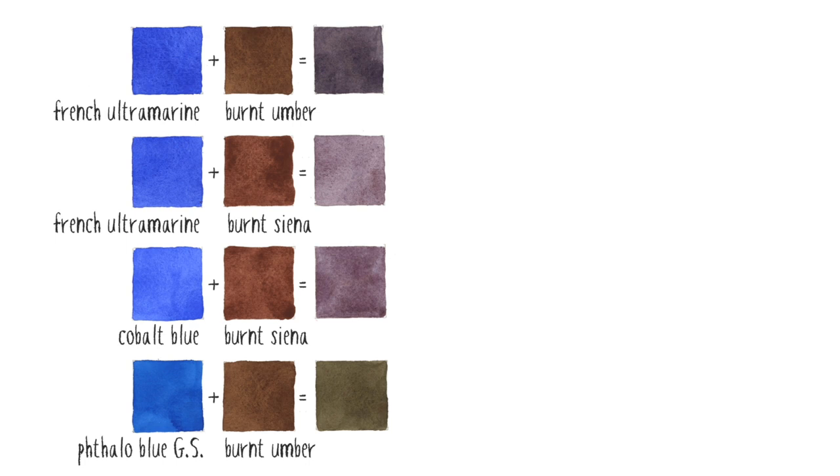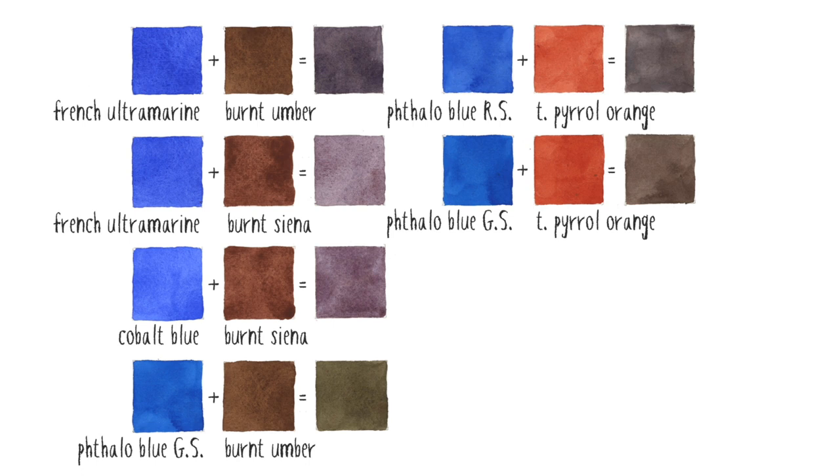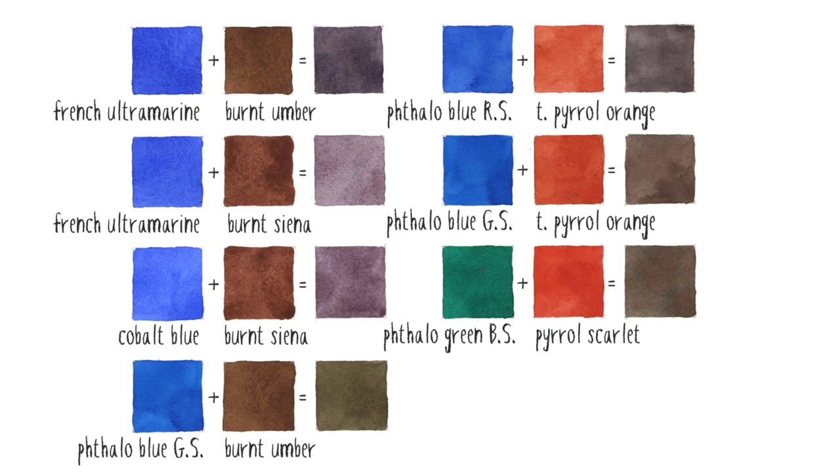Phthalo Blue Green Shade and Burnt Umber is not quite as neutral as mixing Burnt Umber with French Ultramarine — this green-shaded blue results in greys that have a green tinge. Phthalo Blue and Transparent Pyrrol Orange both have quite an intense colour appearance, and Phthalo Blue Red Shade works even better than Green Shade here. We can also mix greys using a combination of green and red: Phthalo Green Blue Shade with Pyrrol Scarlet produces a warm grey, while Phthalo Green Blue Shade with Quinacridone Rose creates an interesting cool grey.